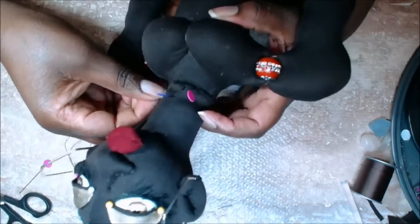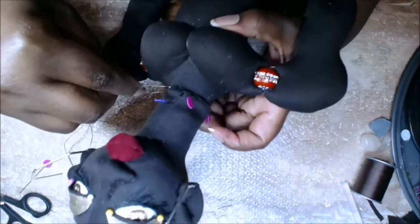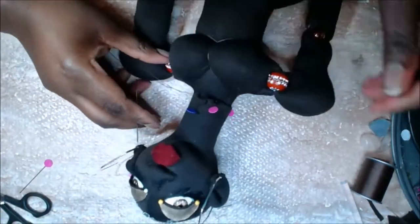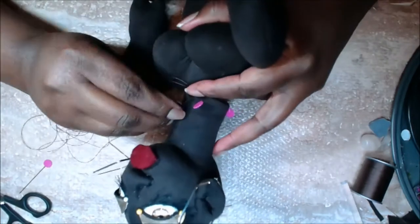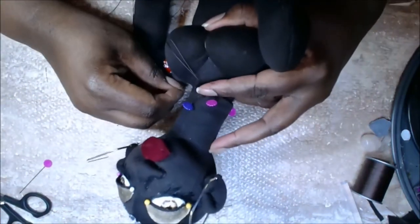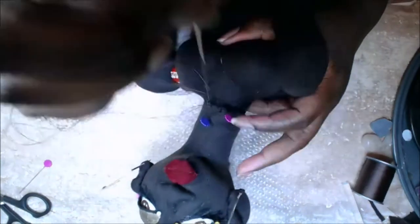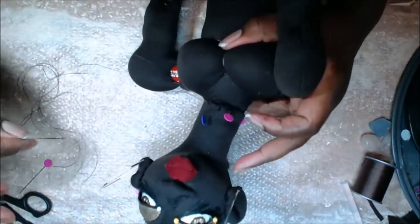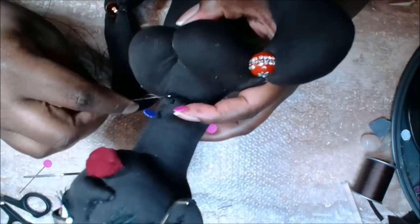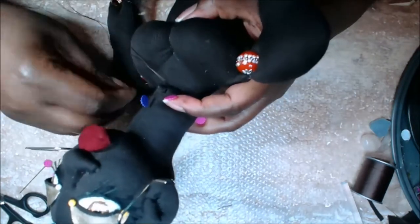Now that the wire is in, use stuffing to give the neck girth — make it really nice and firm. If you're going to use a non-stretchy necklace on the doll, once you have the girth you're looking for you should go ahead and put the necklace on. I'm using a stretchy bracelet so I didn't need to do that.